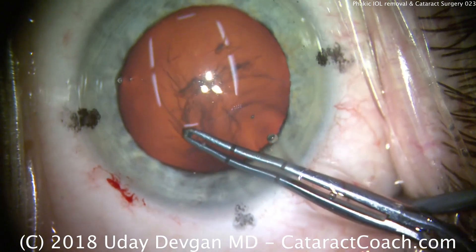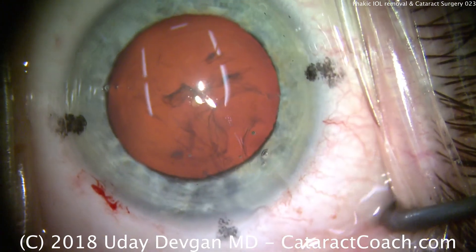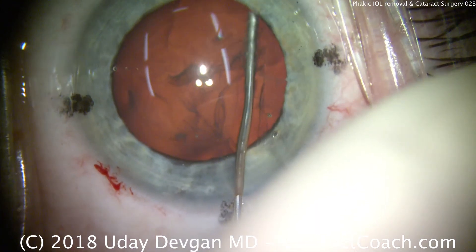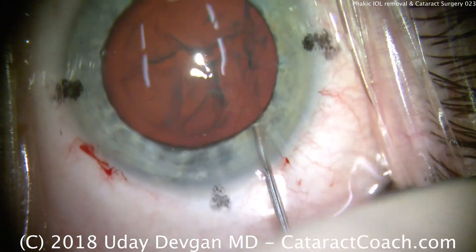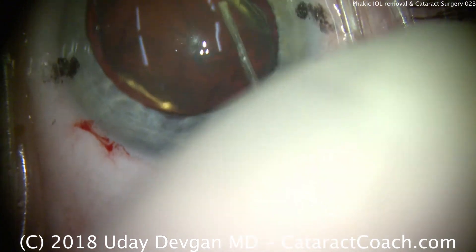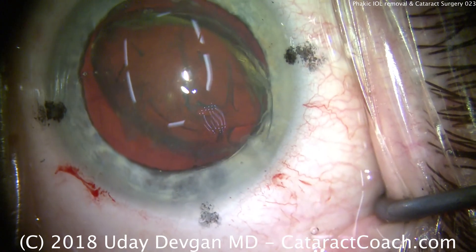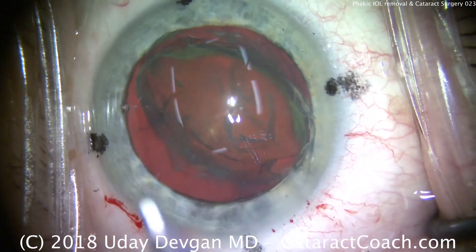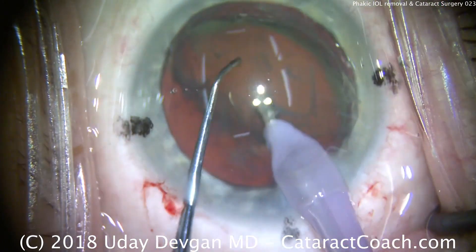We want that centered in the visual axis for the patient. At this point, we're going to do hydrodissection. It's a younger patient — only in his late 50s, young for cataracts — so the lens is relatively soft. We're going to hydrodissect it, maybe a little hydrodelineation. There's the delineation ring; we want the lens out of the capsular bag. It's a soft lens, so we're not going to need too much phaco energy. I'll put our phaco probe in here and have our chopper, and we should be able to remove this nucleus with very little phaco energy.